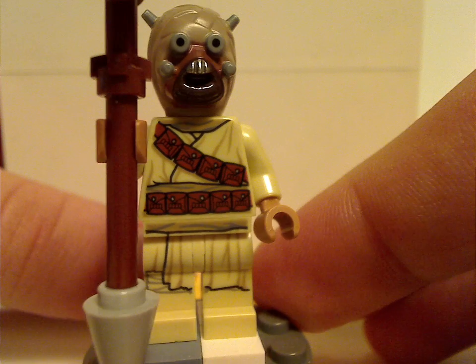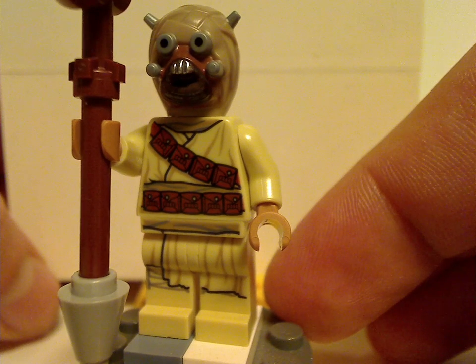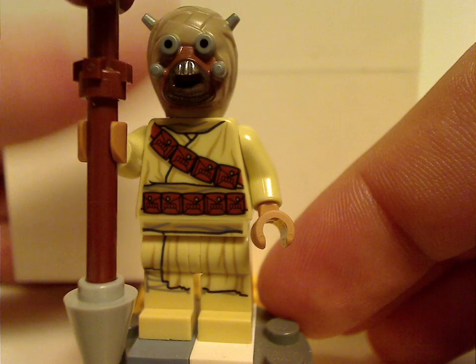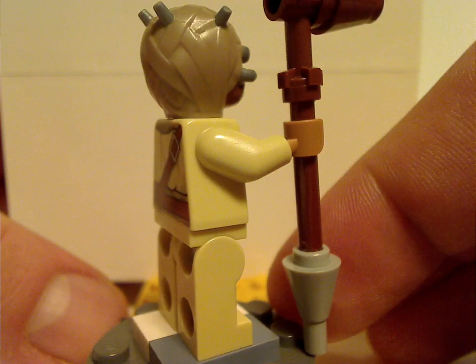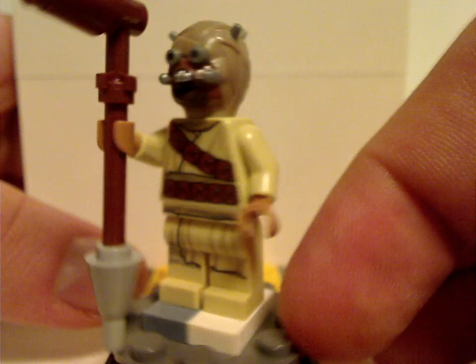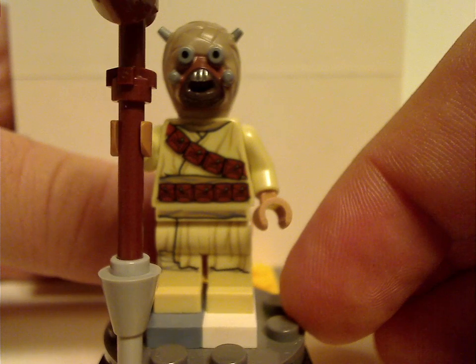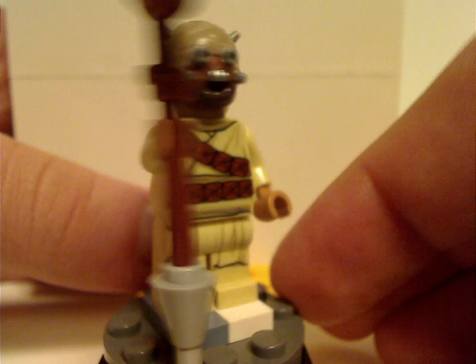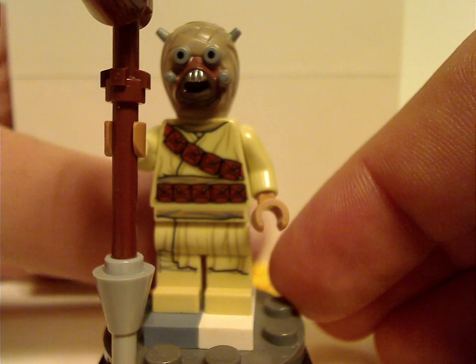Last minifig is the Tusken Raider, with torso prints the same as from one of last year's microfighter sets. The headpiece is the same as it's been since 2015, back torso print also the same, and the same gaffi stick as the 2015 skyhopper set. Not much to go over for that, although I wish this set could have also included a Bantha, since he is in the scene.